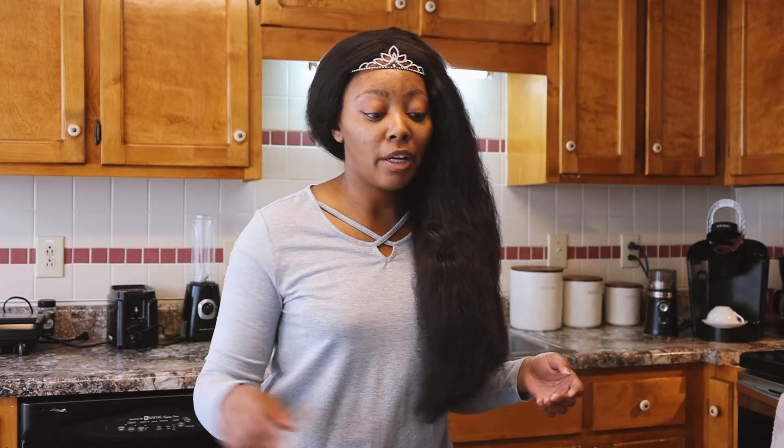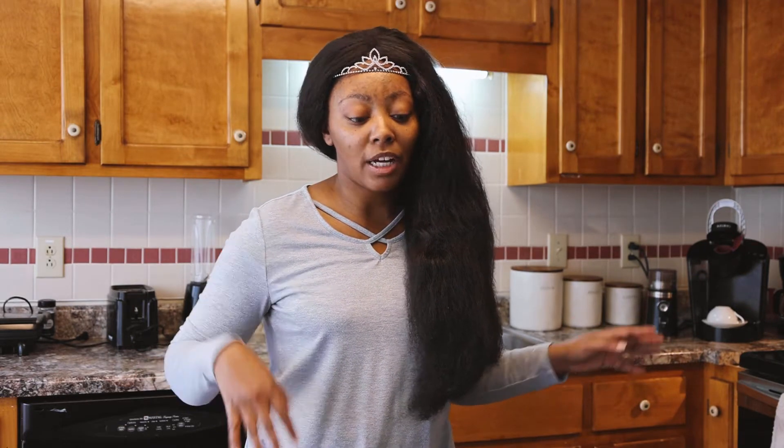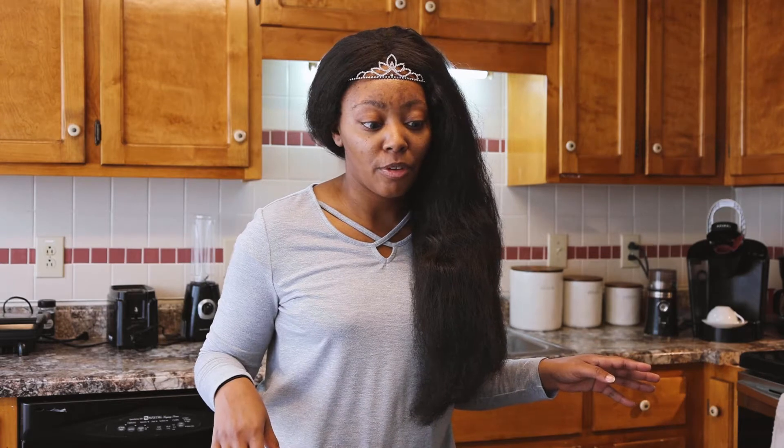Hey guys, welcome to Myra Beauty. So today we're doing a kind of Indian style curry chicken. I don't know, I just made it up one day. I did a curry before but it was a lentil squash curry, so this one's kind of different. We're going to jump into that and start right now.